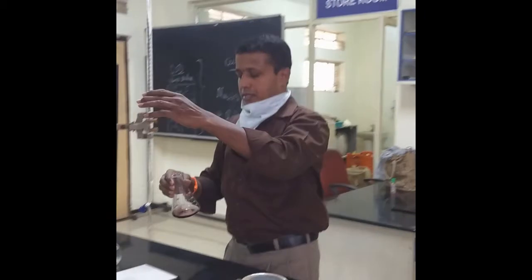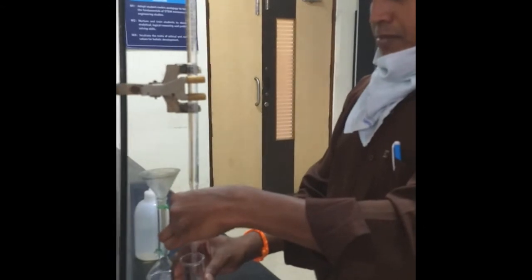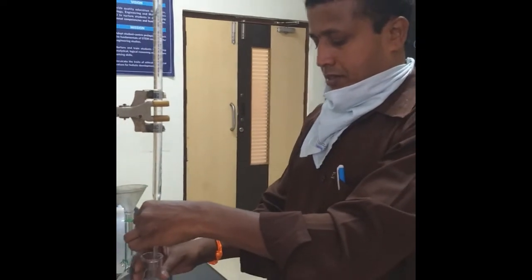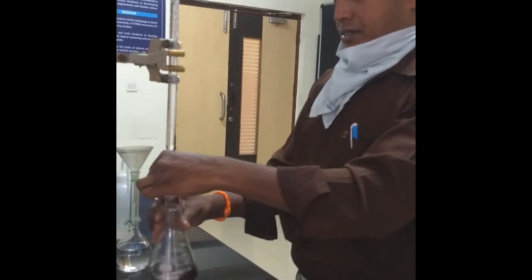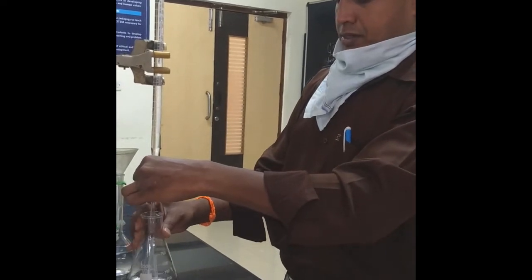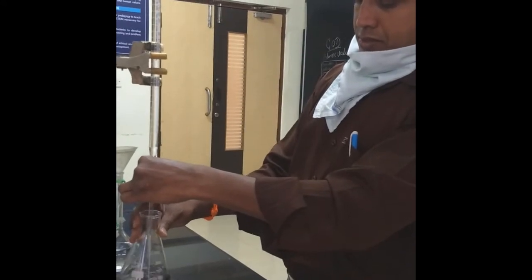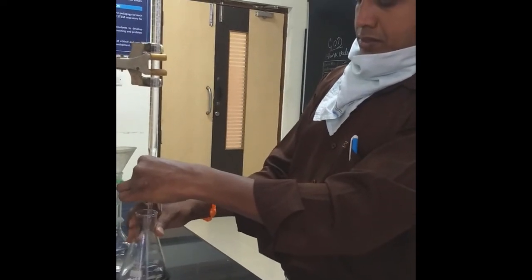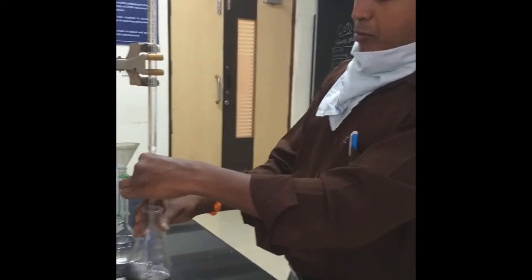Now it is to be titrated with the standard solution taken in this burette, till the color changes from wine red to clear blue. Slowly I have to add. Whenever it is reaching near to the end point, add drop-wise slowly.